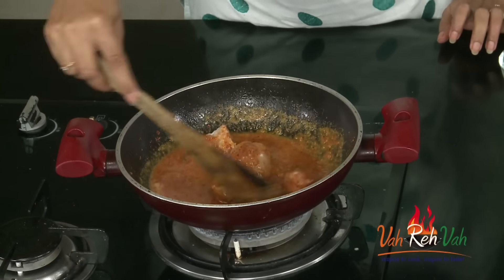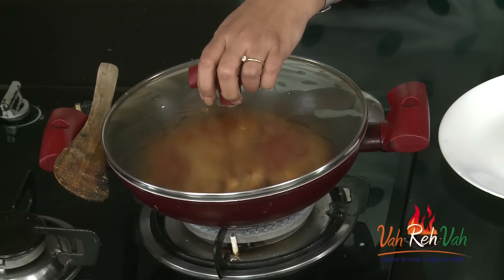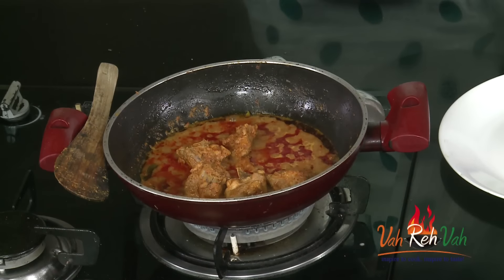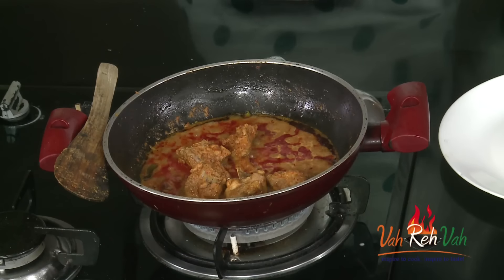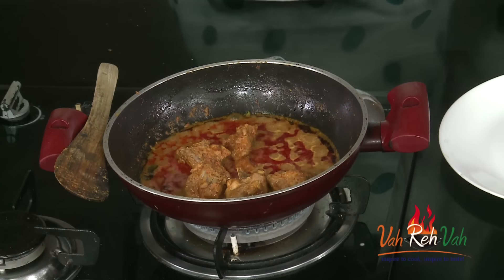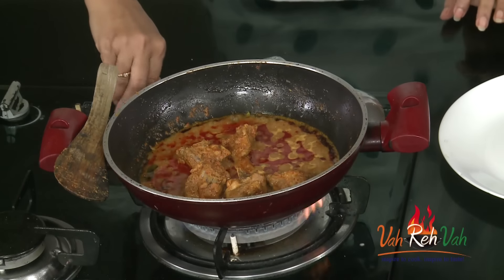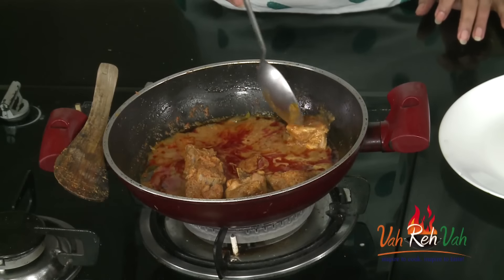Now we are going to cover this with a lid and cook for at least 15 minutes till our chicken is done. Friends, here is our Thai red chicken curry — all ready! It has been continuously cooking for more than 15 to 20 minutes. You can see all the oil is floating on top — from the coconut, from what we added, and from the chicken as well. You can see a nice red color. This is ready. Just switch off the flame.